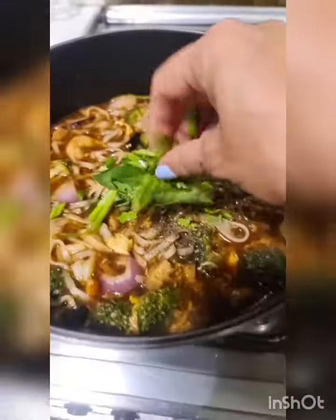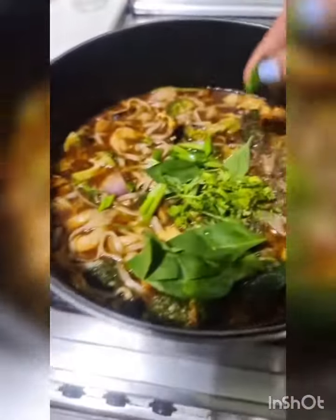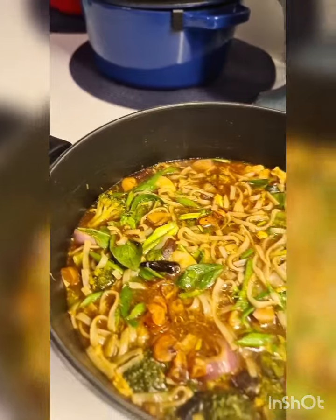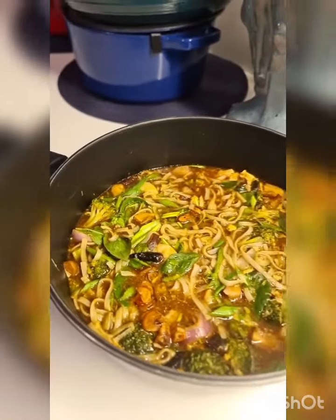For garnishing, add some coriander, some basil, and a few garlic chips for good measure — this is optional. If you have greens like bok choy, cabbage or spinach, you need to add that too. And this easy soup is ready.